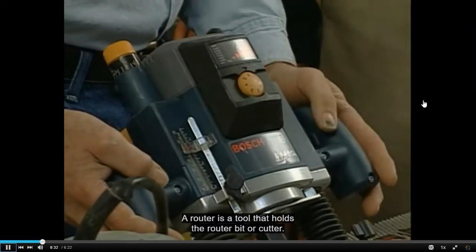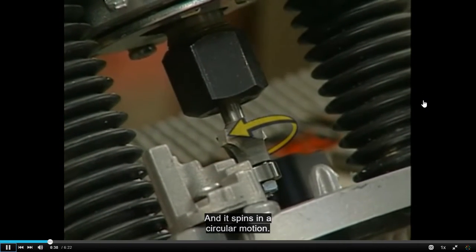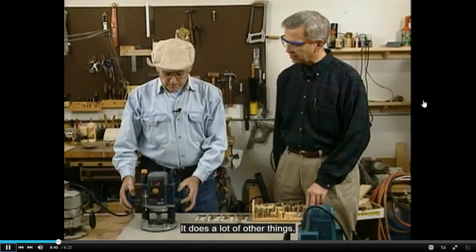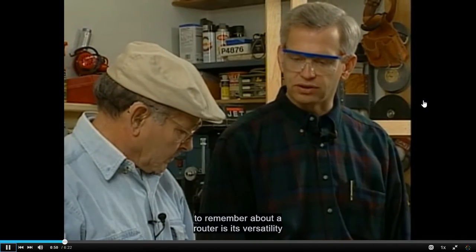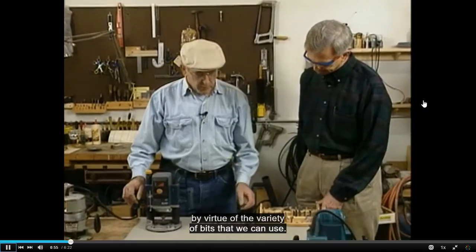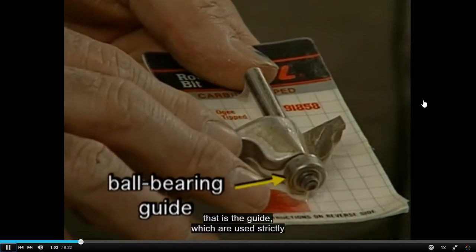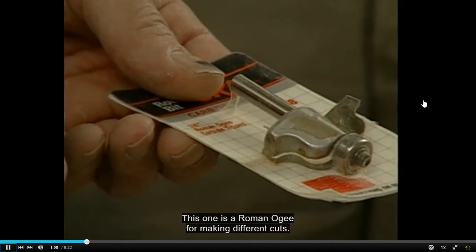A router is a tool that holds the router bit or cutter and spins it in a circular motion. We use it primarily to do edge treatments on wood, though it does a lot of other things. One of the most important things to remember about a router is its versatility by virtue of the variety of bits we can use. We have two basic styles of bits: one with a bearing on it that serves as the guide, used strictly on the edge of a piece of material — this one is a Roman OG for making different cuts.